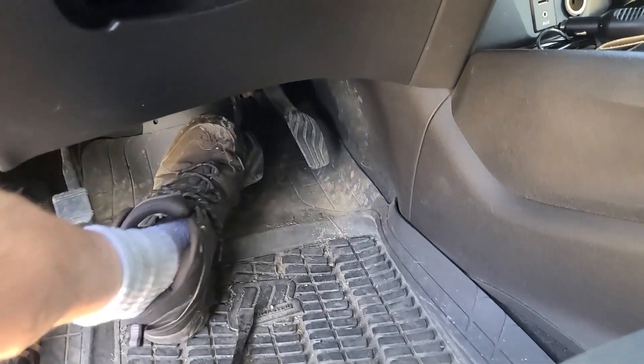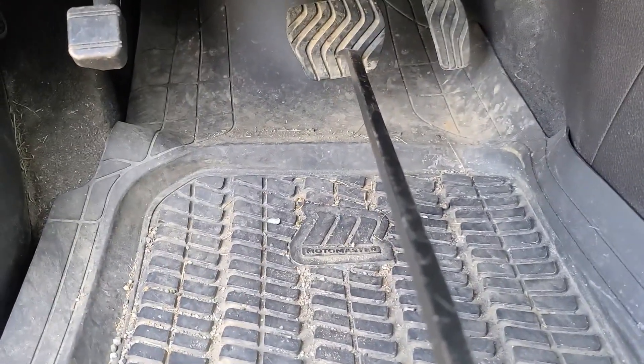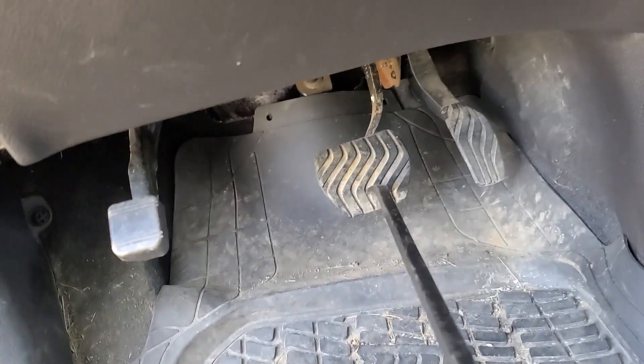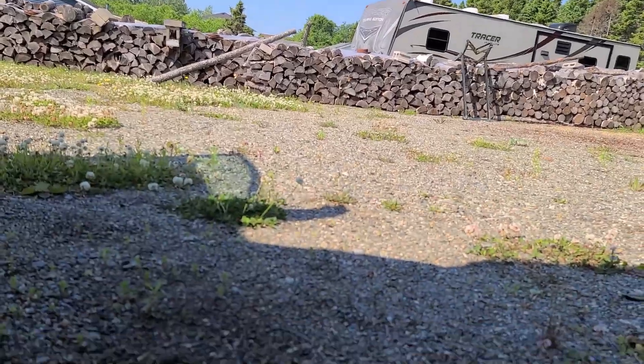I usually push it down a few times, then push this in between the seal and use the seal up. Put the pedal down as far as you can go, then just loosen it off, and then tighten the bag up.